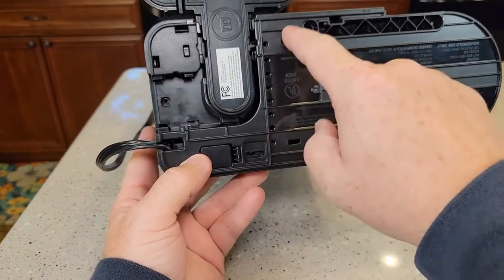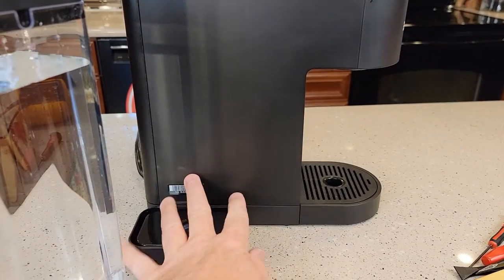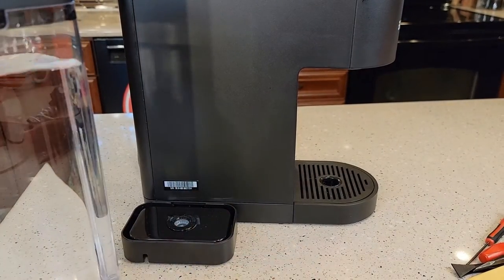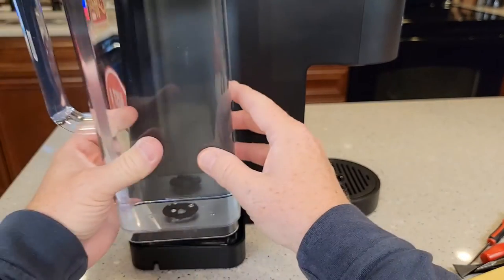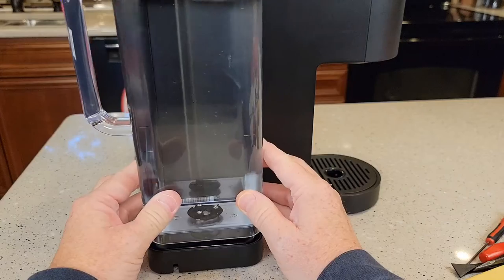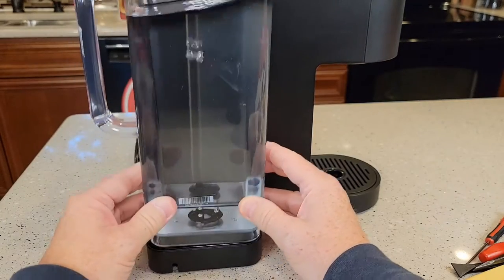Let's put our screws in — three screws and our little rubber feet. Now before I plug it in and turn it on, I want to prime the pump. I've got my water reservoir all the way filled up. I'm going to put it on and lift it on and off about 10 to 20 times.